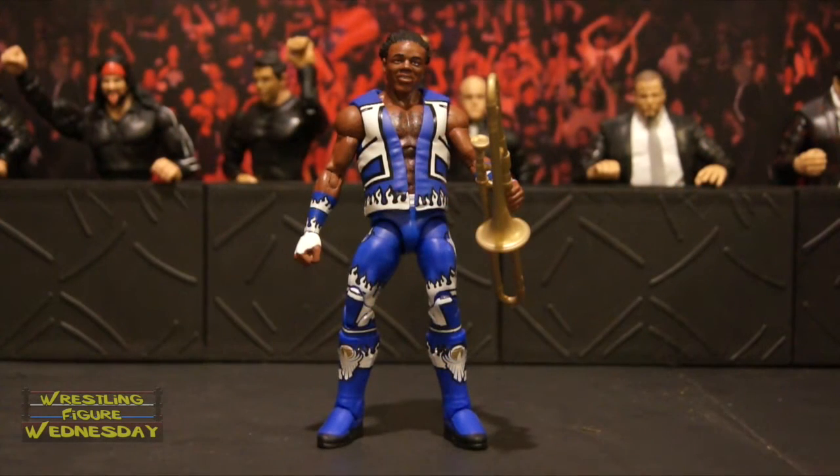Here we have the Elite 42 Xavier Woods figure fresh out of the packaging. Overall, I'd say this figure is far from booty — it is an awesome figure. The detail is fantastic, and I think the head scan is really good too. It looks just like Xavier. It's so cool that he comes with Francesca as well; that's a really neat accessory. I know a lot of people were buying miniature trombones for their older basic Xavier Woods figure, but I had a feeling he was going to come with it. It was inevitable.